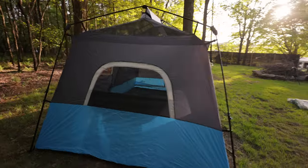Hey guys, what's going on? So in today's video, we're going to be unboxing and reviewing the Core 9-person Instant Cabin tent. This tent has built-in LED lights. It basically pops right up and you're ready to camp.